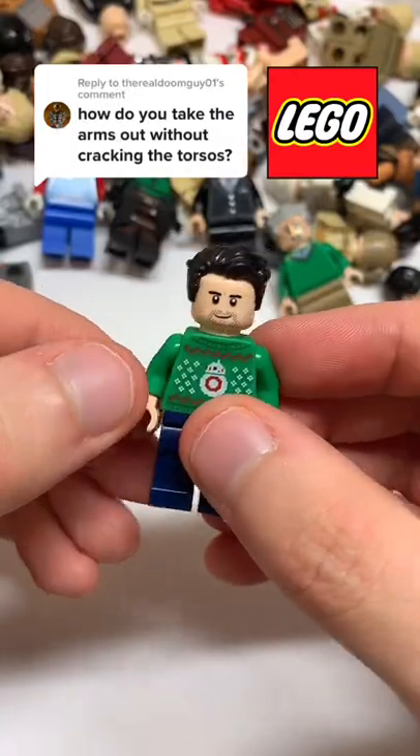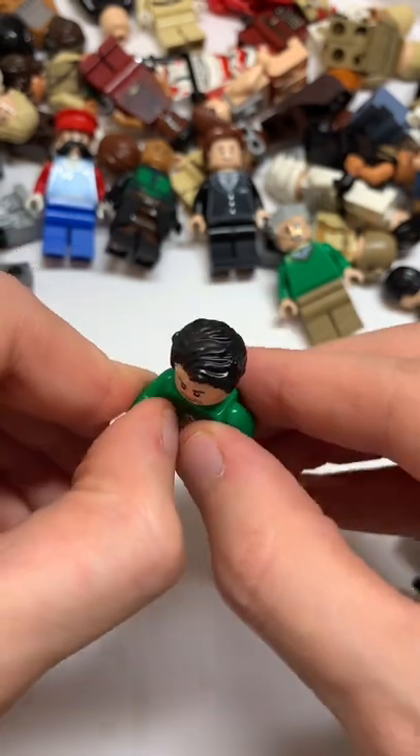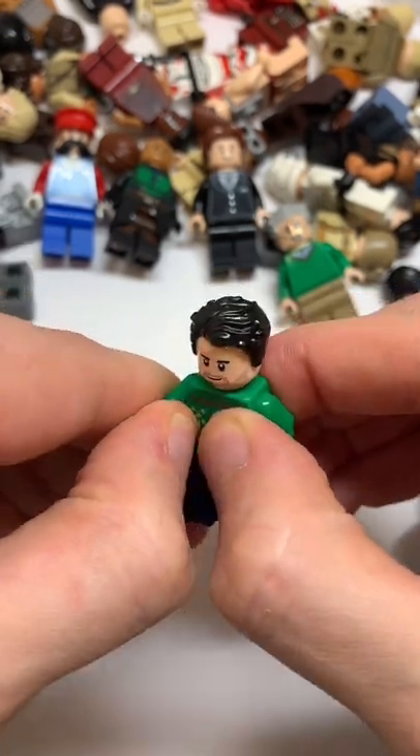Here's how to remove an arm from a Lego minifigure. What you're going to want to do is rotate the arm so that it's 90 degrees to the body, then grab it here and here and pull apart like so.